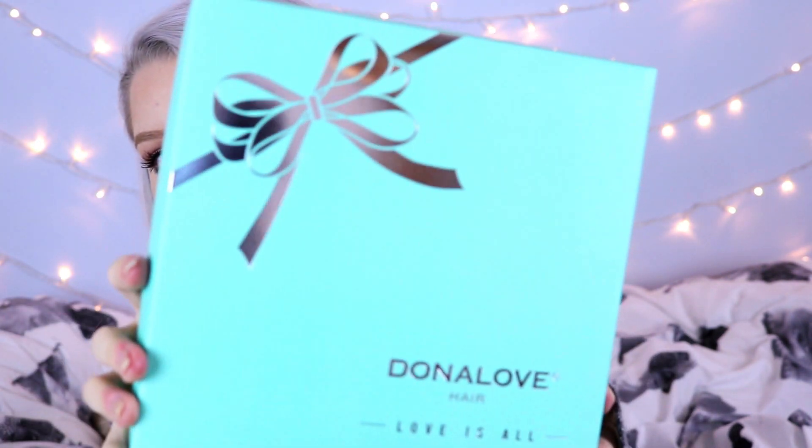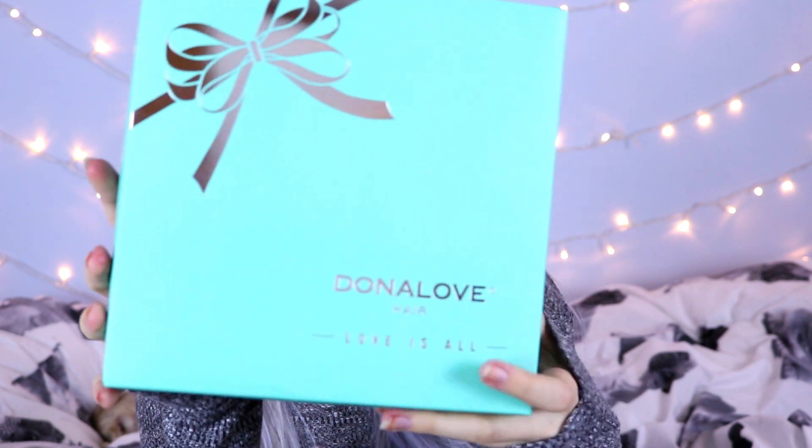So for starters, the hair extensions came in this amazing box — doesn't this remind you of Tiffany's? It's so pretty, it's like a really nice turquoise blue colour, and then it's got this shiny silver bow. On the back it says 'enjoy' and it's got a nice little love heart. I thought that was so cute — I wasn't expecting it to come in such a nice packet, I thought it was just going to be in a bag or something.